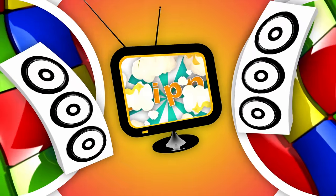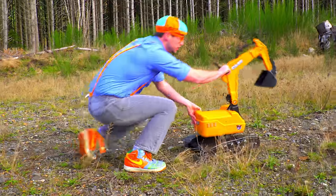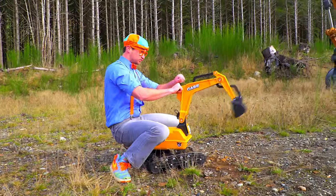So much to learn about, it'll make you want to shout with me! Beep! Beep! Go, go, go, go, go!